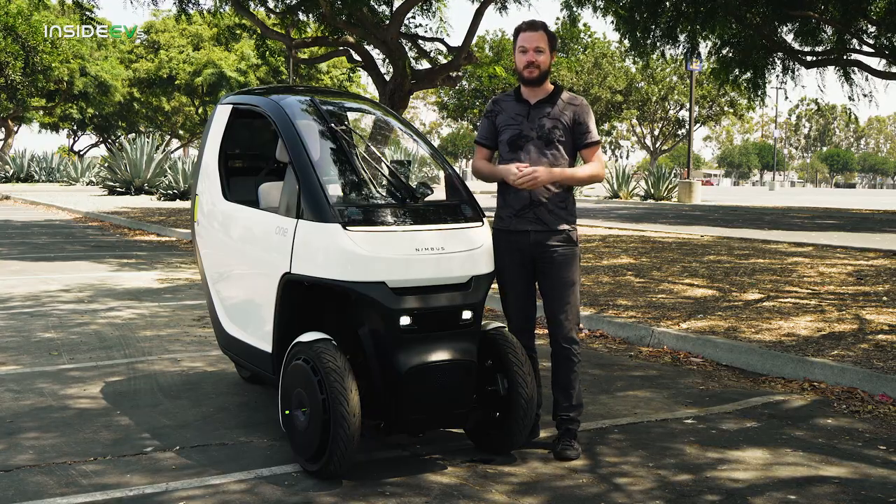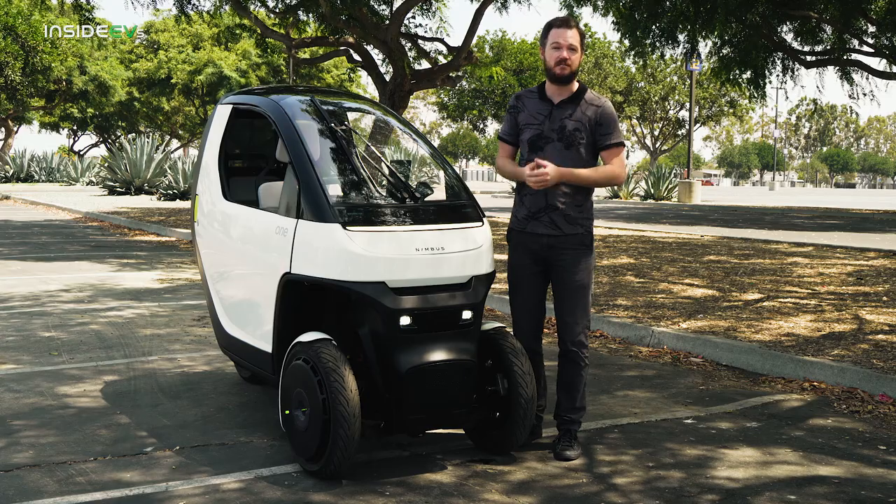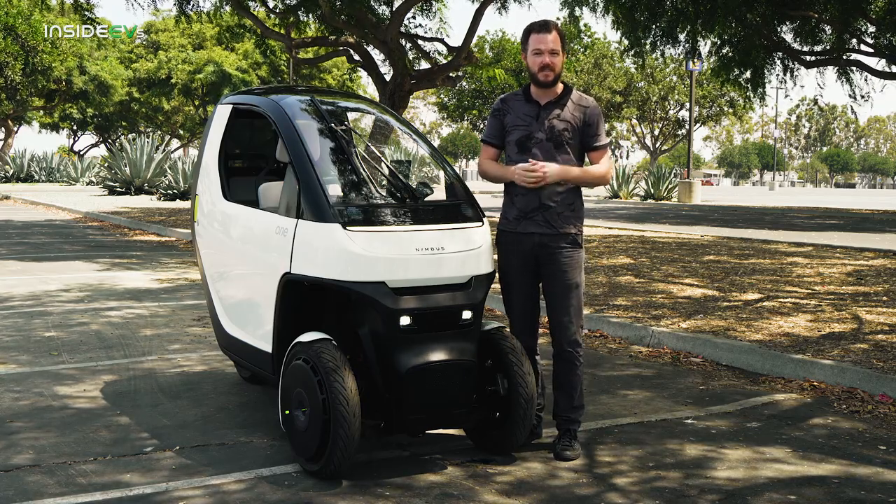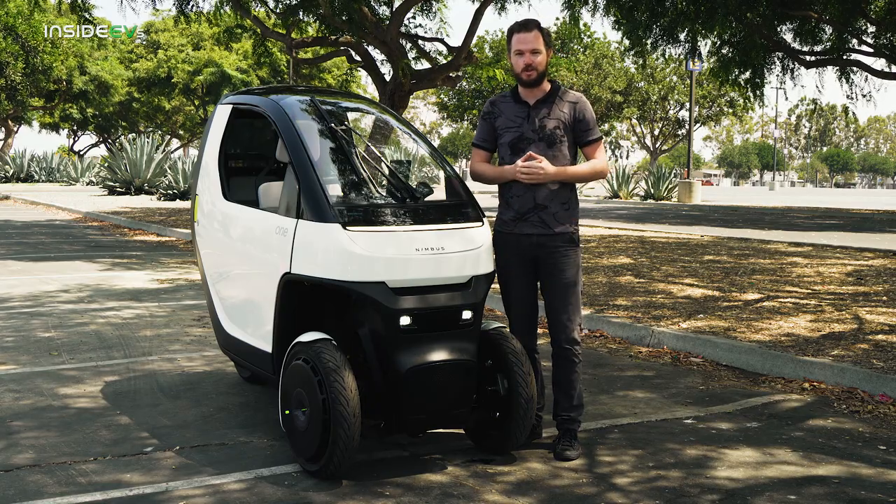We've driven tons of EVs over the years, and to be honest, the novelty is wearing off. These cars are just part of our landscape nowadays. But if you're one of the people that still wants something fun, fresh, and unique, let me introduce you to the Nimbus 1.